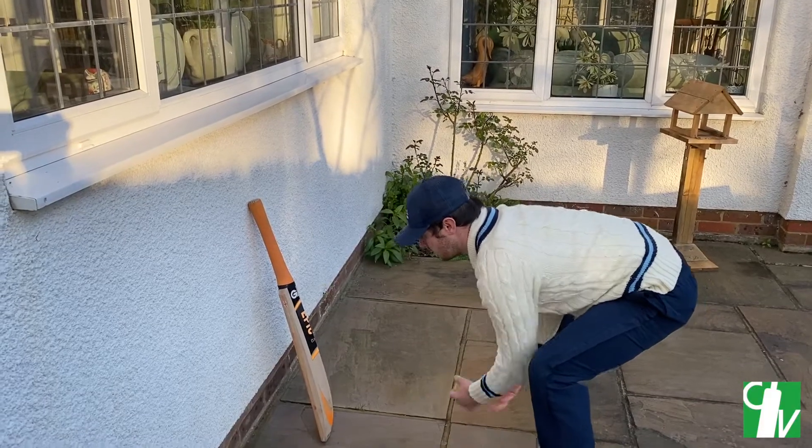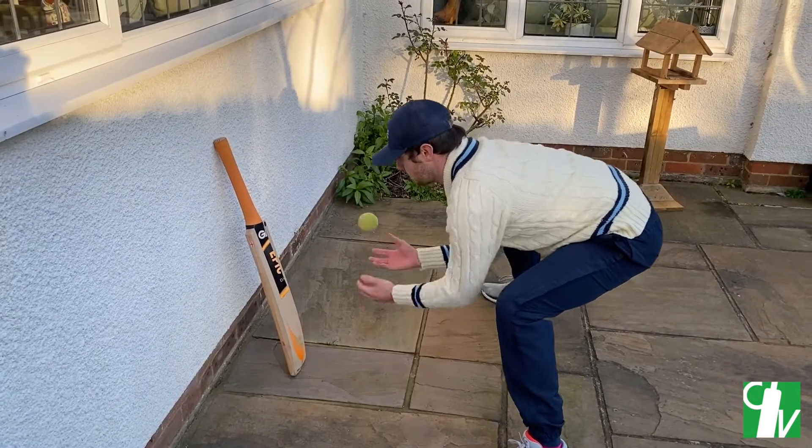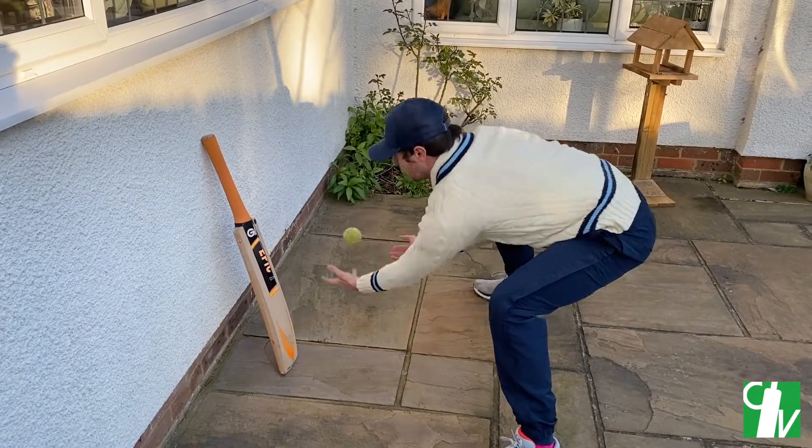It should look something like this. Have a go.